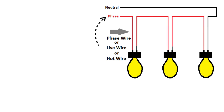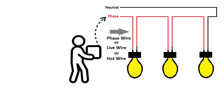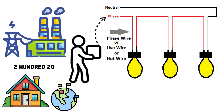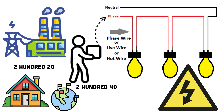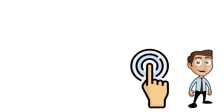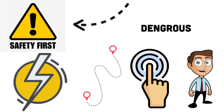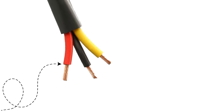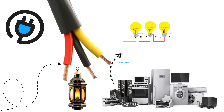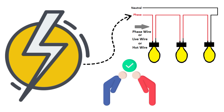The phase wire, sometimes called live or line, is the one carrying the electrical energy from the power station to your home. In most countries, it carries around 220 to 240 volts AC relative to the ground, while in North America it's usually around 120 volts AC. When you touch the phase wire directly, your body provides a path for electricity to flow, which is why it's dangerous. This is the wire that feeds your appliances. If you plug in a lamp, electricity enters through the phase wire, travels through the bulb, and then leaves through the neutral wire. Think of phase as the giver of energy — the hot wire you should always respect.